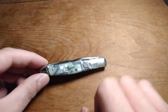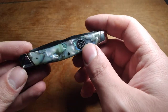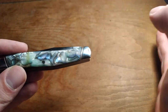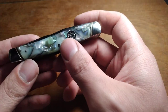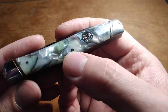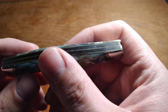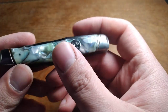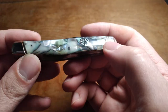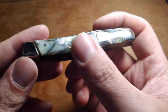Last week I posted a video on this knife — I filmed it quite a bit before that but schedule them to go out over time so I can film a bunch at once. Anyway, this is the Winchester Muskrat I got on eBay for about $28, and it was in kind of rough shape. I figured I'd do a video on what it looks like after I touched it up a bit.